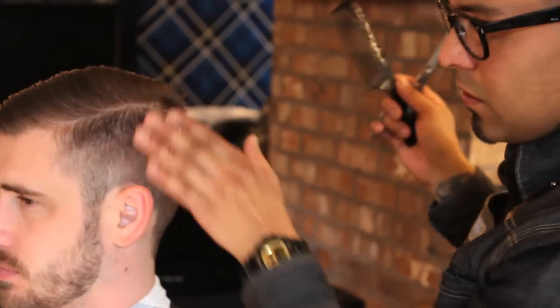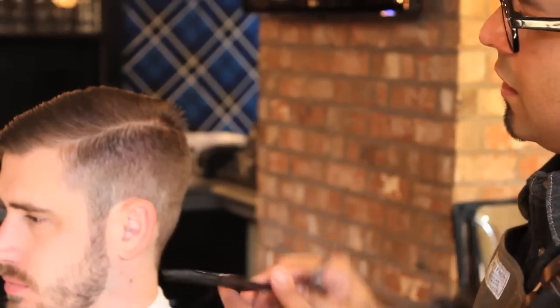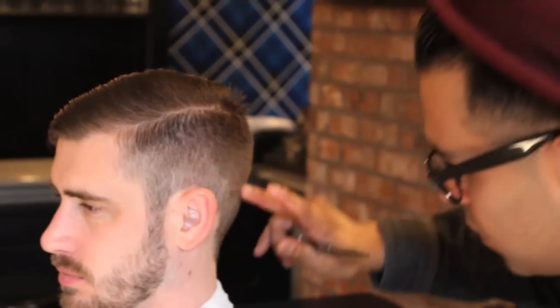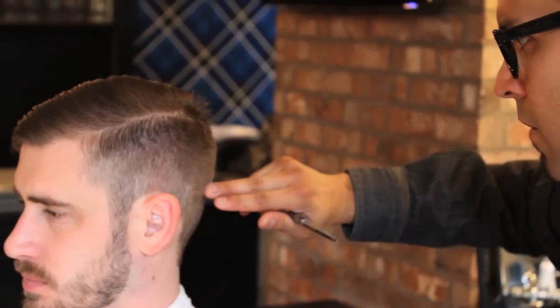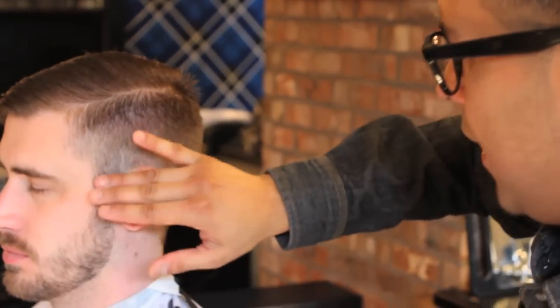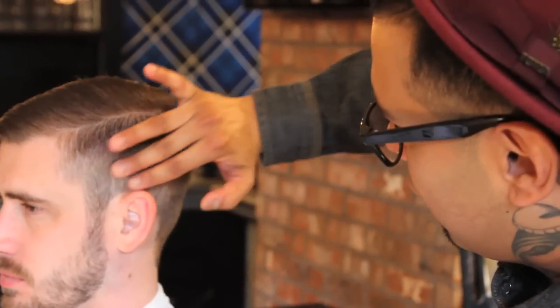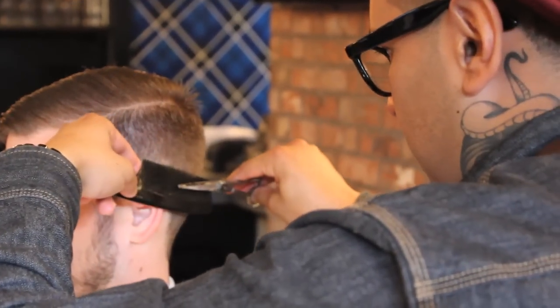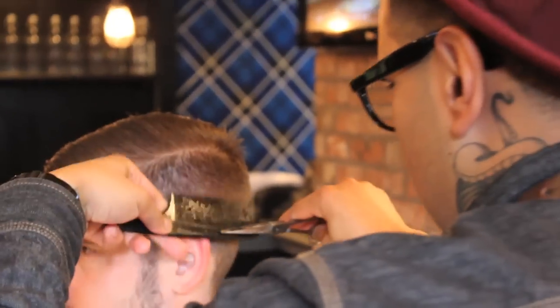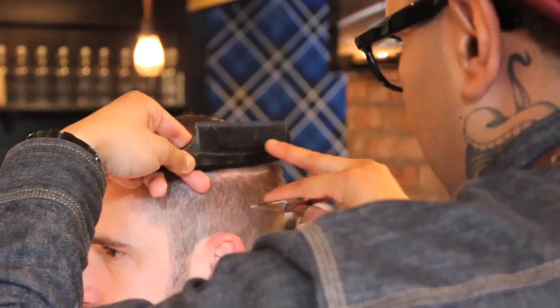Now if you're doing a comb-over where it's really old school and you want all this to be combable, you're going to still use this technique. This is more of like a medium contour or medium fade, so Garrett's hair is not really like that. But the older traditional really tight low-and-tight taper would have all this be combable — kind of like Ricky Ricardo's haircut. You can see all the hairs just want to stick out.